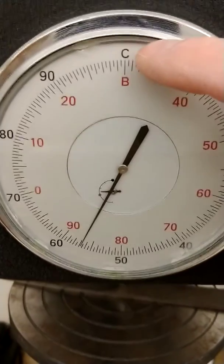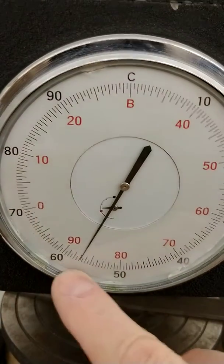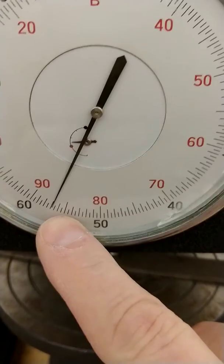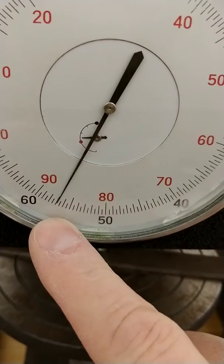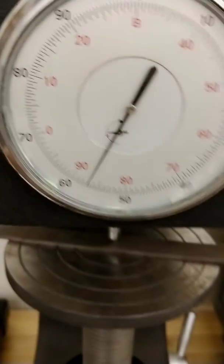The Rockwell C number is on this outside black set of indicators right here, and that's pointing at about 56 to 57 Rockwell C. So that file is about 57 to 58 Rockwell C, and that's about the right number for a file.